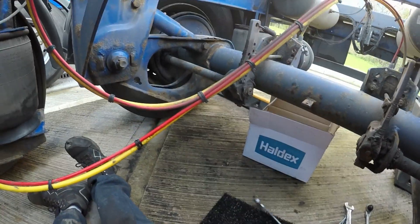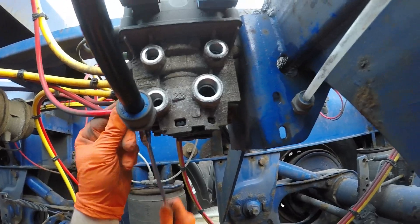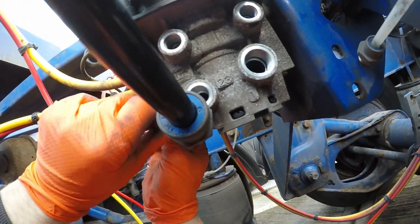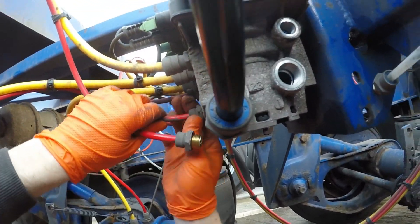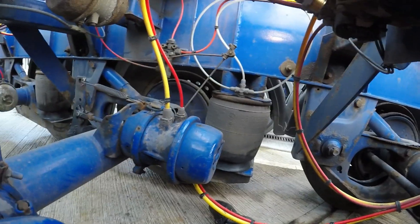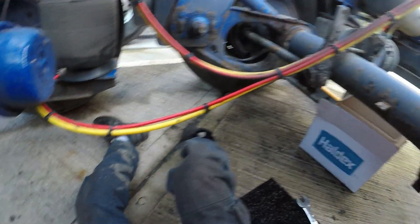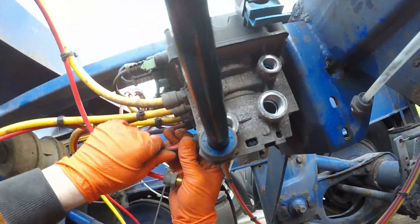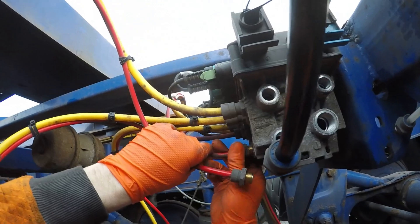I can already tell that this valve is going to be much easier than the last one we did, because I'm actually able to turn them all by hand instead of having to do a little turn on a spanner each time. Something's dripping on me — lovely. I'm not going to have availability to do any breakdowns today, unfortunately — I'm absolutely flat out. There's just no way we can do any breakdowns today. It is not happening.